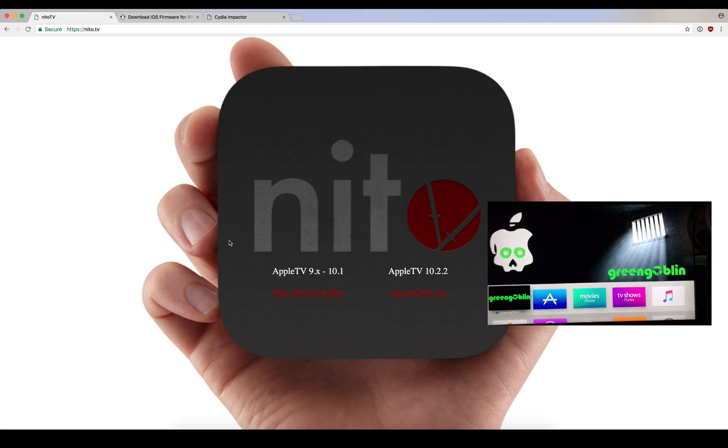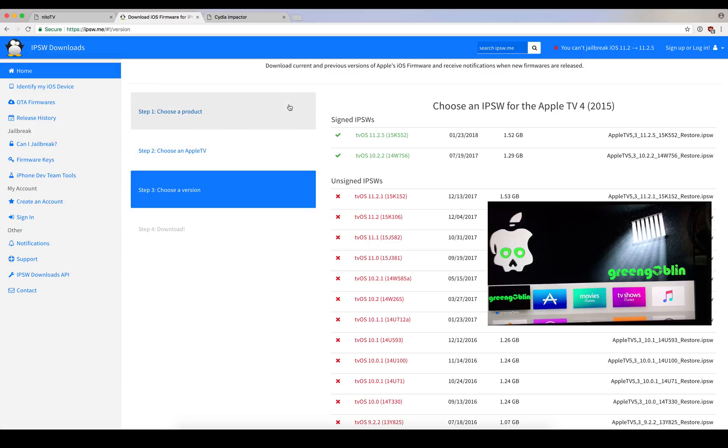We have an Apple TV 4 here on tvOS 10.22, which currently today on Saturday the 10th is being signed. So if you guys have one of these Apple TVs kicking around, I would suggest you downgrade. I have a downgrade video already out for it — downgrade and then you'll be able to use this.